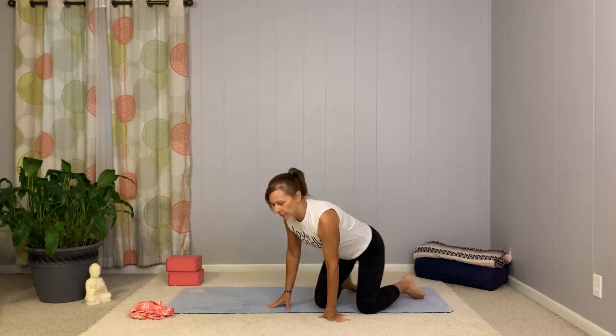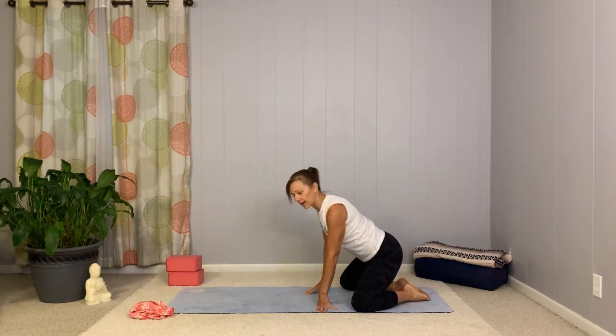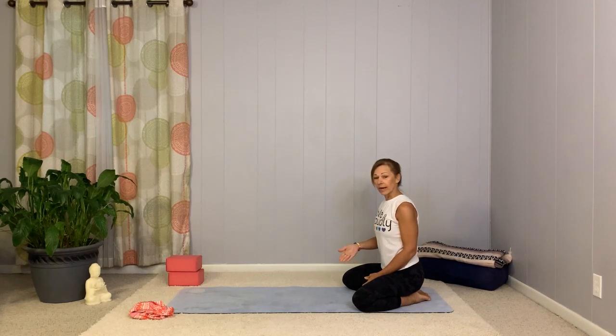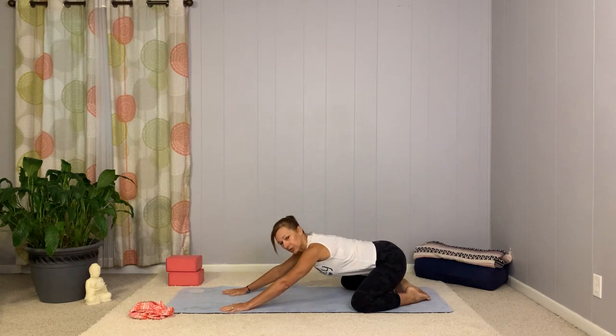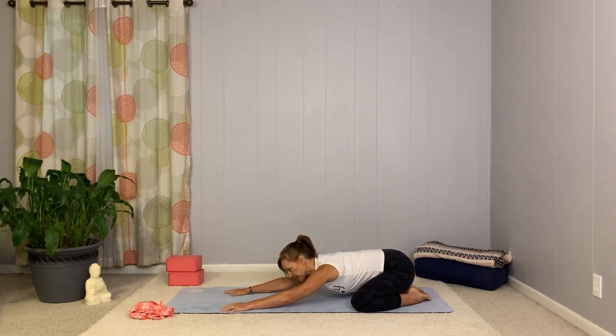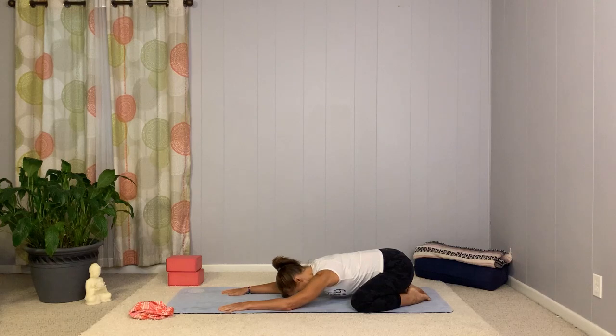And we'll just start. Let's go ahead and come on over. I'm going to take a moment to come into a big child's pose. So as you come to the back of your mat, go ahead, bring your toes together, your knees out toward the edges of the mat. And if you like to place something under your forehead, go ahead, grab that as well. We'll start to bring the arms out, just bringing your chest down, kind of wiggle around a little bit, starting to get a little deeper through the hips, and allowing your chest to fall toward the floor, your head toward the floor.